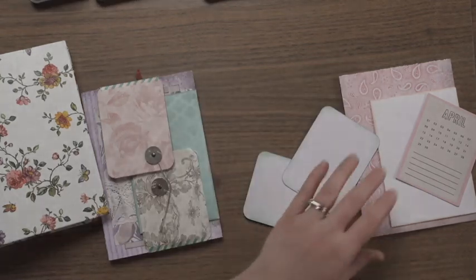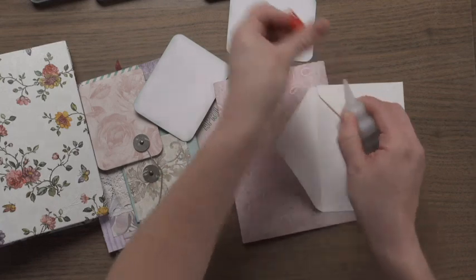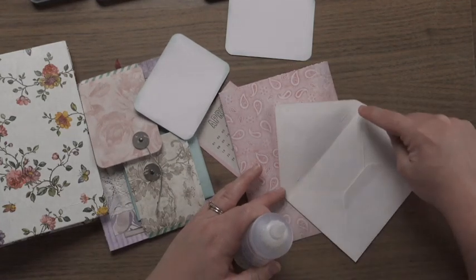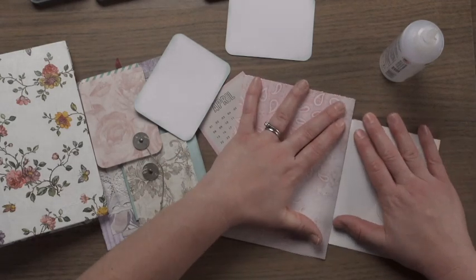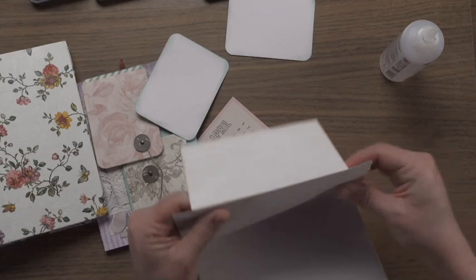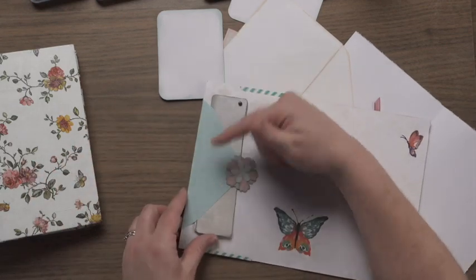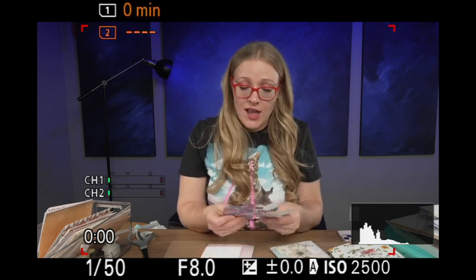Now that we've got our elements, the glue I'm using is Beacon Fabri-Tac. I also use Beacon 3-in-1 — to me they're the same glue. I just glued along the edge and then a little dot so I can wrap it around the back. I make sure there's a tiny bit of room so it's not right on the line — you want it to bump out a bit so it has room to swing and isn't pinching on the corner. Because we didn't glue the whole thing, just along the edges, you can put something back behind it — a belly band tucky pocket secret thing.